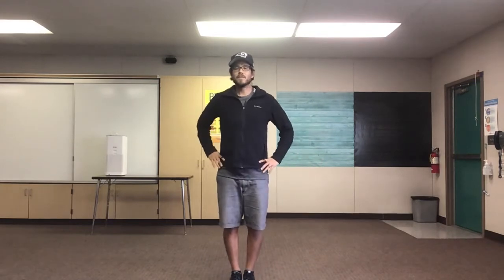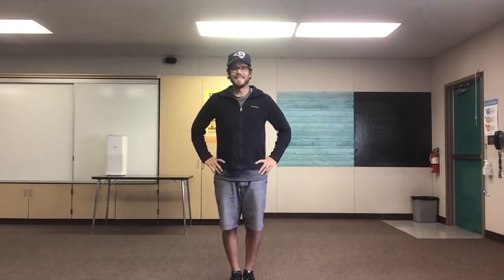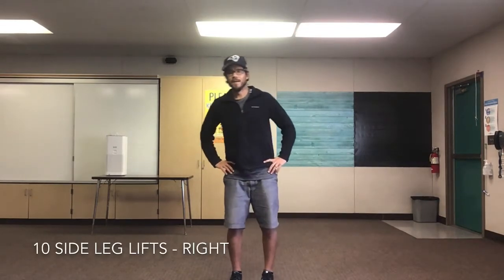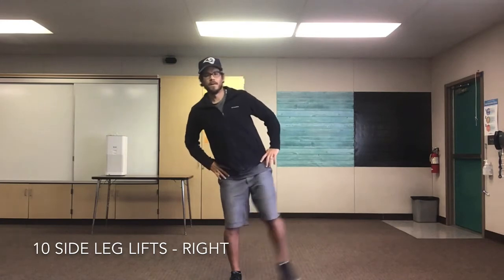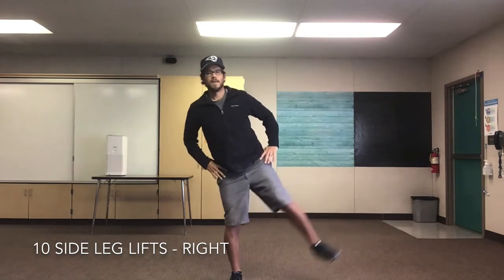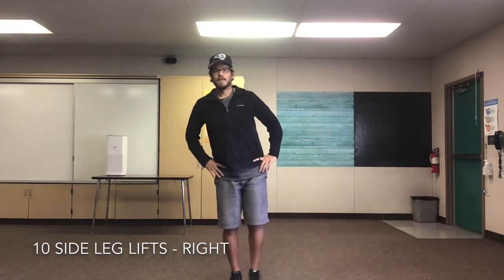We're gonna keep working on our lower body. We're gonna do 10 side leg lifts. Put your foot out to the side, bring it back together. We'll do 10 on our right, then 10 on our left. Are you ready? Set, go! 1, 2, 3, 4, 5, 6, 7, 8, 9, 10! Good job!